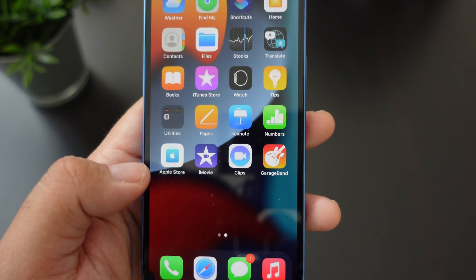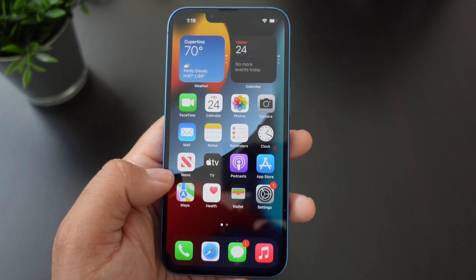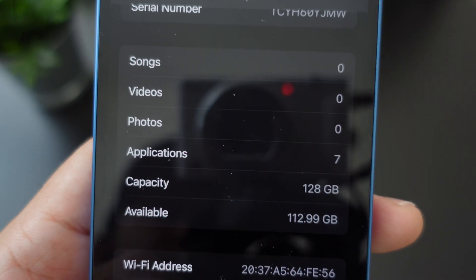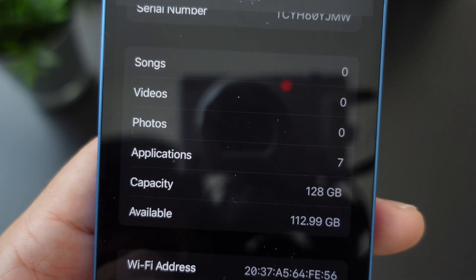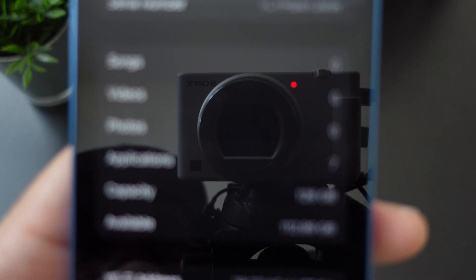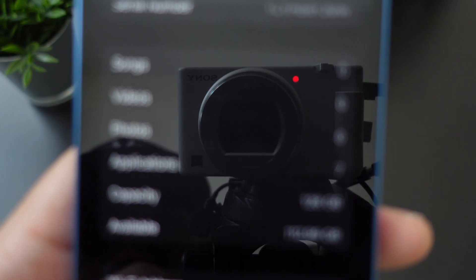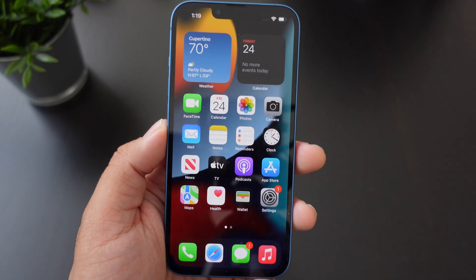And that's it — this is how it looks when you unbox your iPhone 13, right out of the box. Let's check the storage: for the 128GB model you get 112.99 gigabytes available out of the box on a fresh start. The OS itself is only using about 15 to 16 gigabytes, so that's actually pretty good.